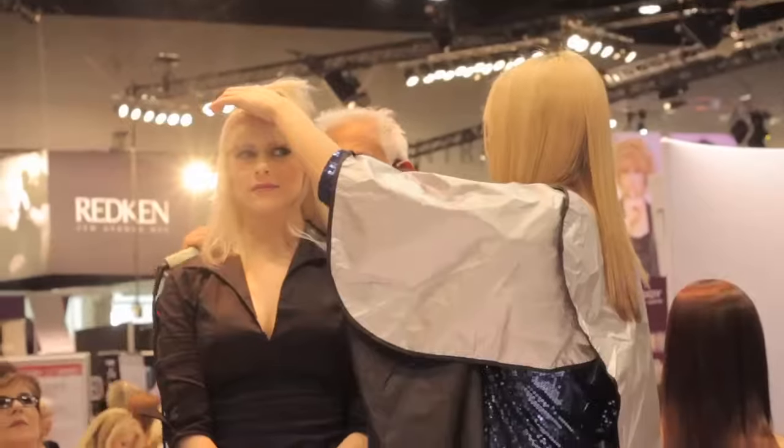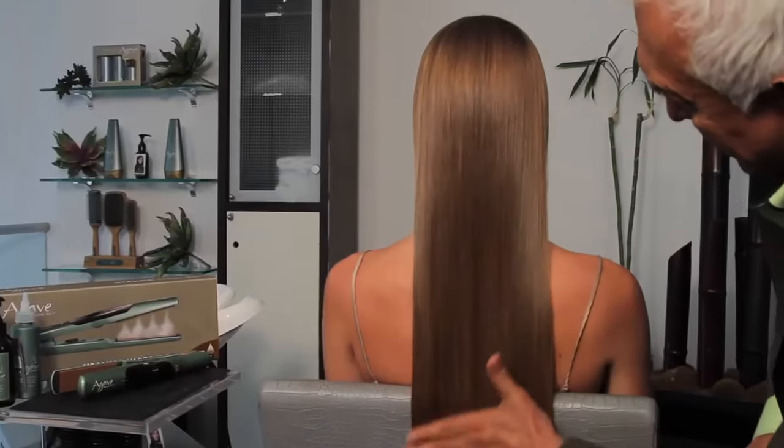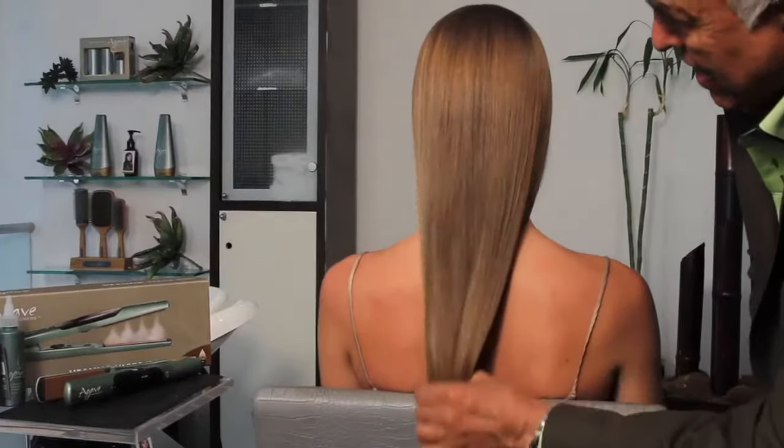I've got all sorts of clients, everyone from the nappy heads to the straight blondes, and no matter who you are or what style you're rocking, you want smooth hair. I would recommend using this iron on anybody with any type of hair — from curly to straight to wavy, thick to thin — it's great for all-around use.